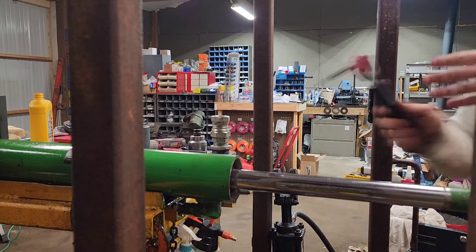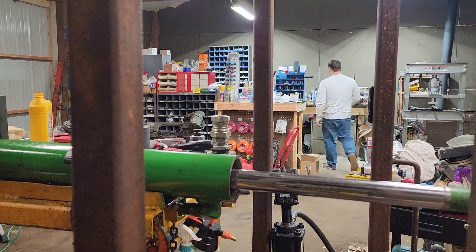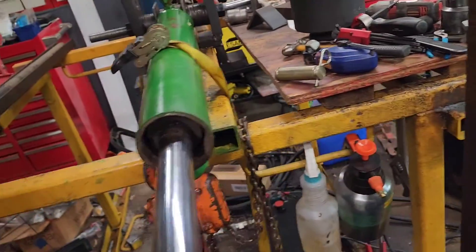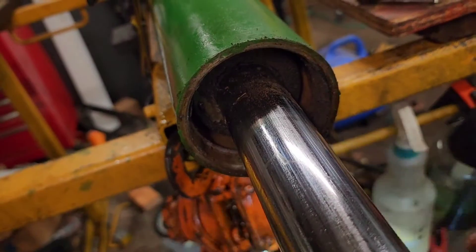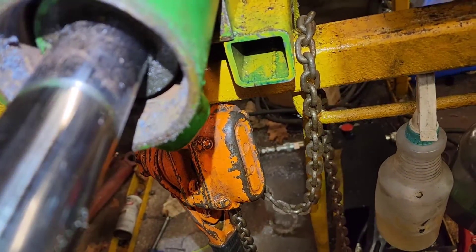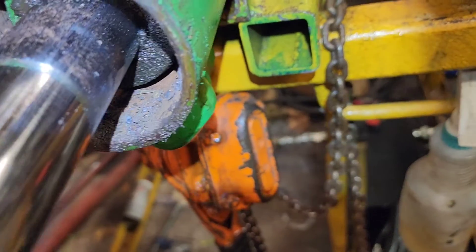I'm going to bring the camera back over here and you'll get to see with a flashlight all the rust and all the buildup in here. As you can kind of see — there you go — all the rust, all the buildup, right through there. It's probably one of the worst ones that I've seen. I had one a couple months ago off of a Massey Ferguson — a little small one — and it had a bunch of cow manure caked up in there; that's what they used the loader for, moving cow manure around.